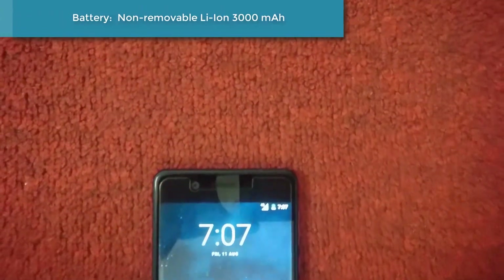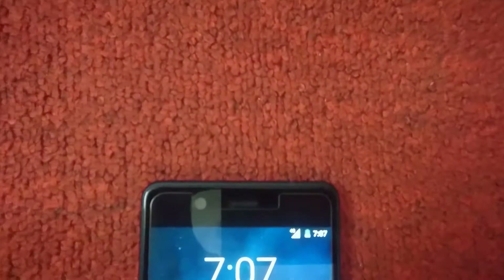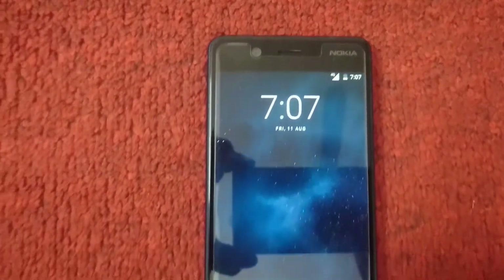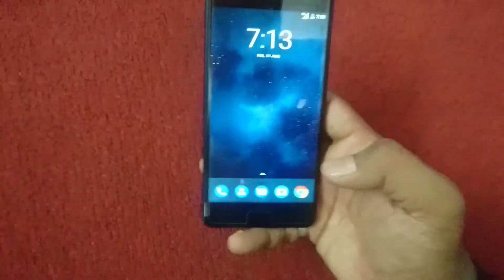This device has a non-removable 3000mAh battery. Overall, this device is not bad at all except for the price. Nokia came with a great and beautiful design, except for the price.